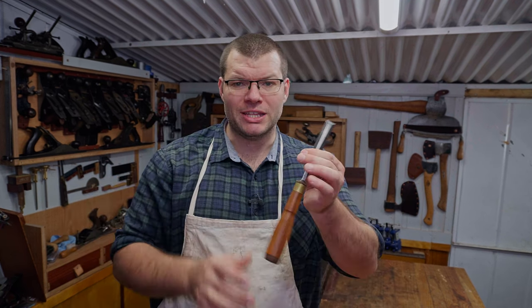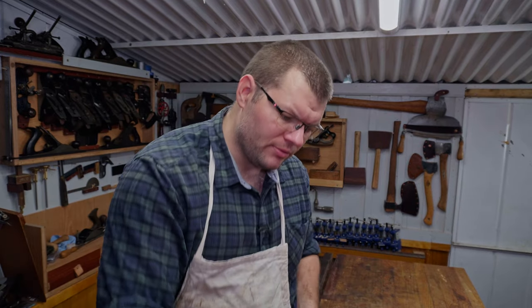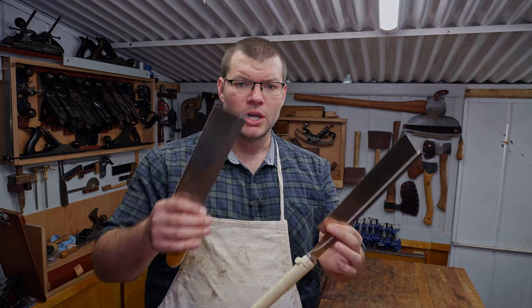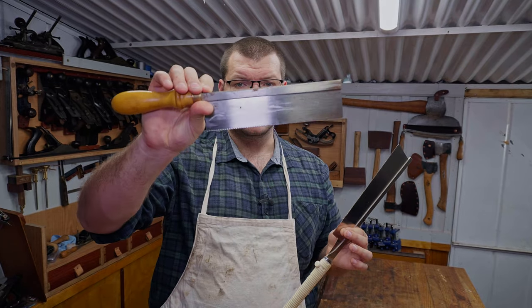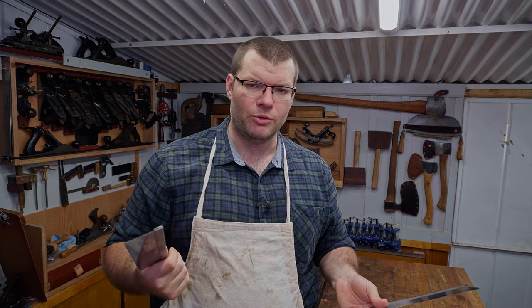I'm going to be using a chisel. Now I might not need the chisel but it's always good to have one there, along with a strop to keep it sharp if required. And then some fine-toothed saw — whether that is a Japanese pull saw like the Suzuki, or a gent saw like this one here, or any other back saw. You want to use a back saw for this because it's going to guarantee more accuracy.